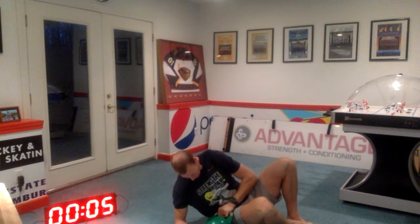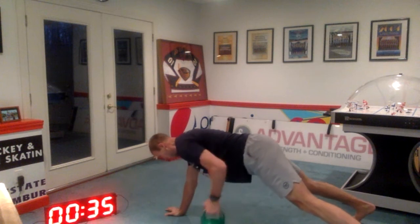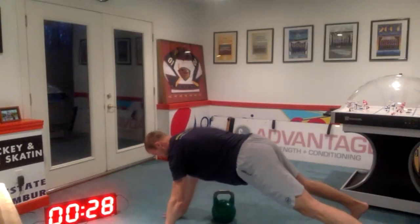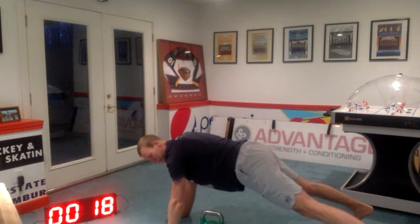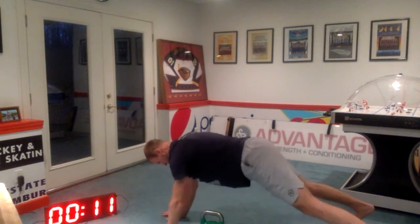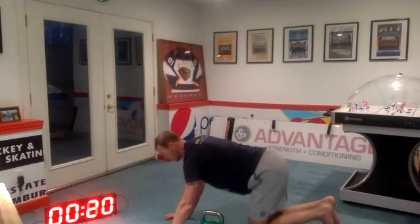Last 40 seconds of work. In two, one, and here we go. And drop the weight — shoulder tap. Five seconds. Three, two, one, and rest.